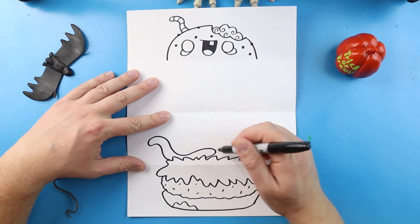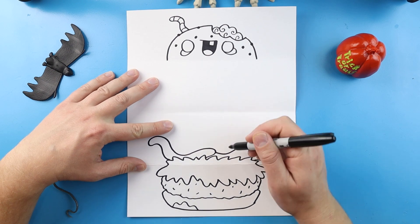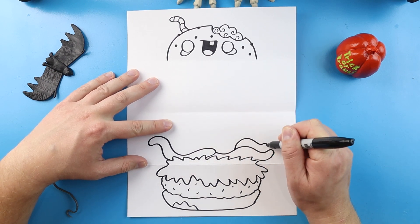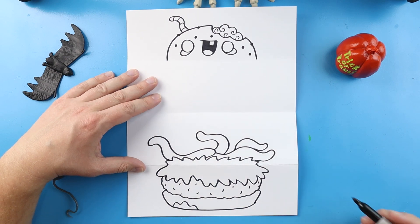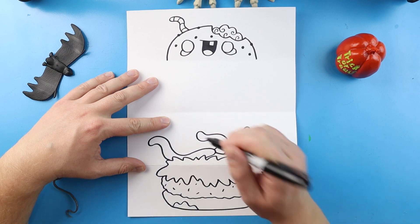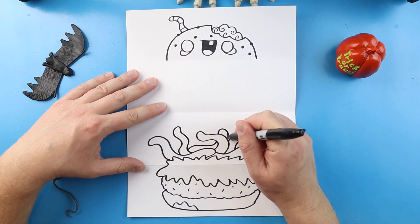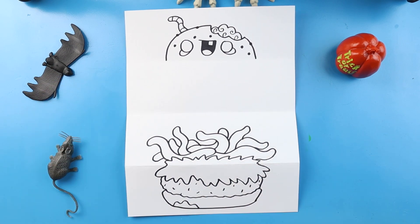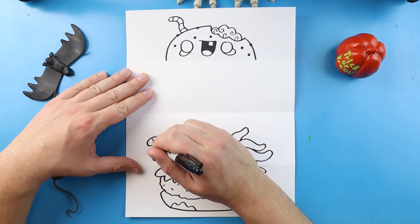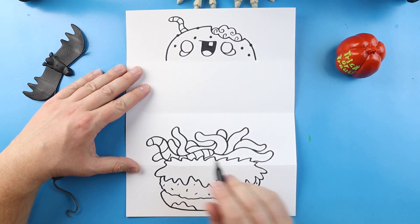I'll start another one here and just keep making the same wavy lines, filling up a bunch of this area. There's no right or wrong way to do this — just go ahead and fill up lots of little wavy lines for your worms, making them go different directions. You can make some pop out from behind others. Once you have all your worms drawn, add some little lines on each one, going ahead and adding curve lines onto all of the worms.